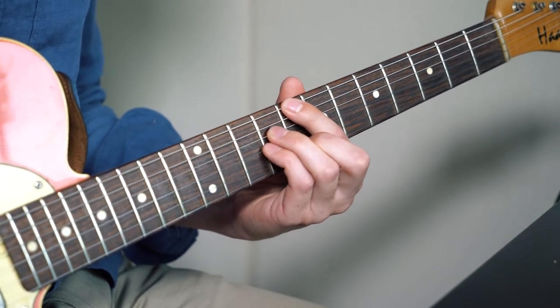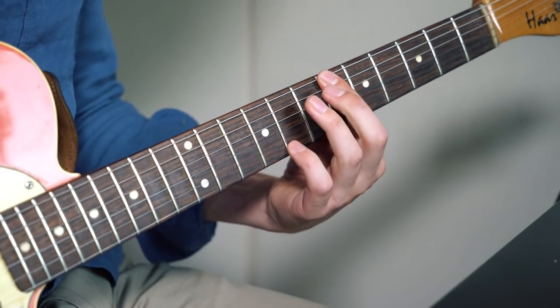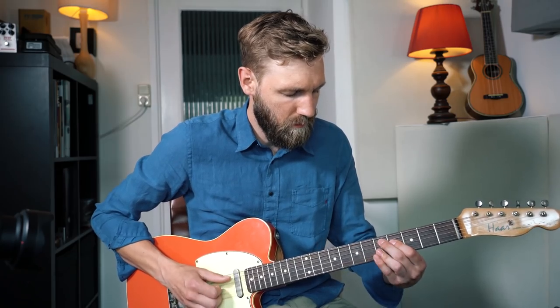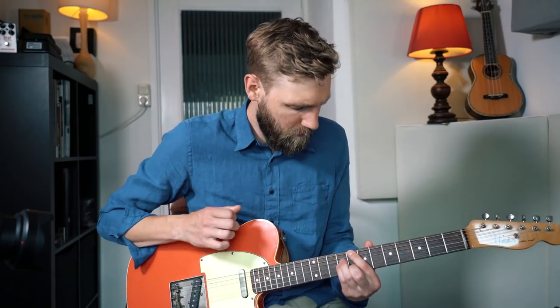So this is the song played slowly one time in total. Alright — a beautiful piece, a beautiful jazz standard. This was Paul Davids. I hope you enjoyed this lesson, and if you did, please like, comment, subscribe, and share, and hit the bell button. Thanks — have a wonderful day. Cheers!